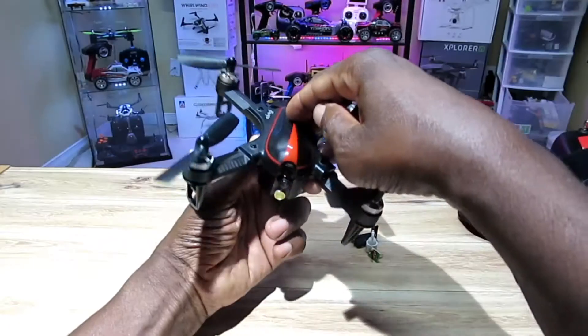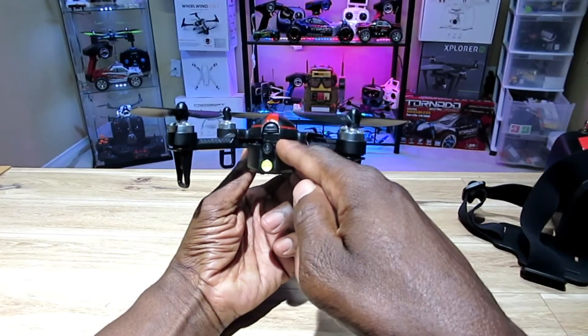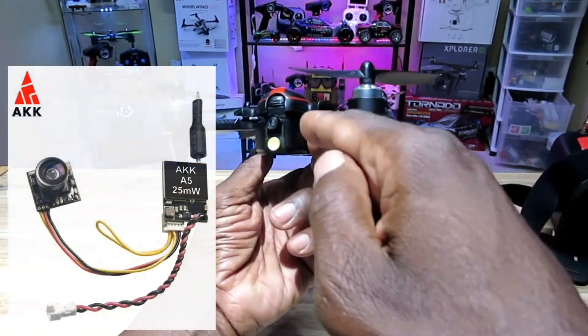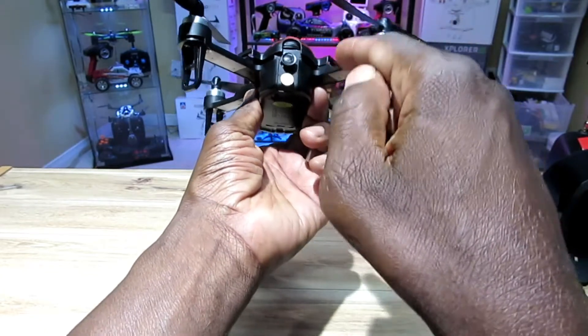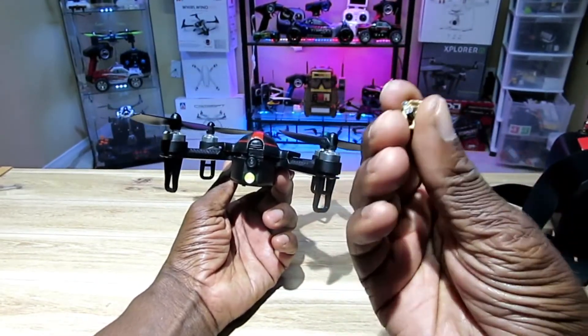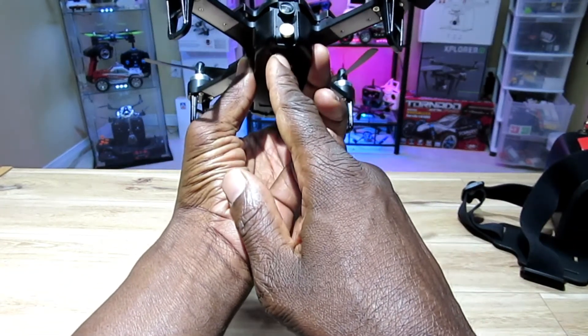Next time I fly this thing I promise it's going to be in good weather so you guys can actually see the flight capability. As promised, I put an FPV camera in this — the AKK A5 camera right in front — and I replaced the light that I took out, which wasn't very bright.